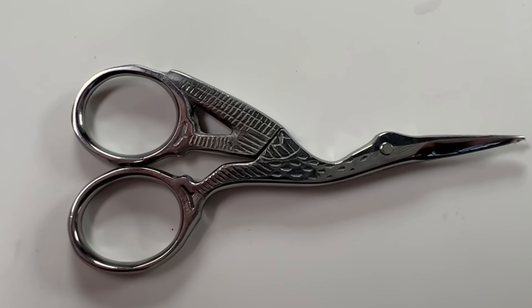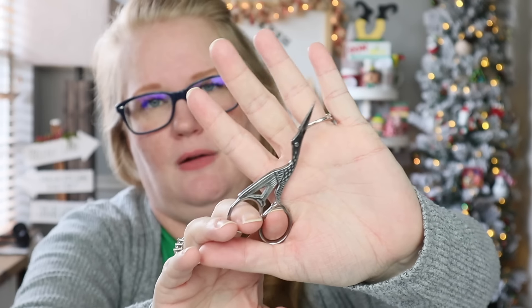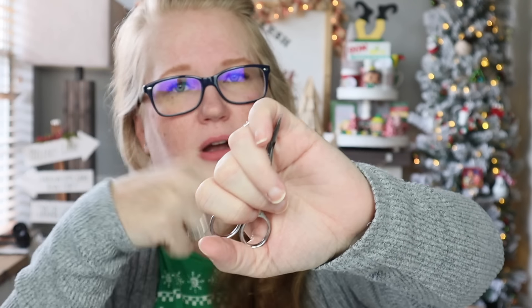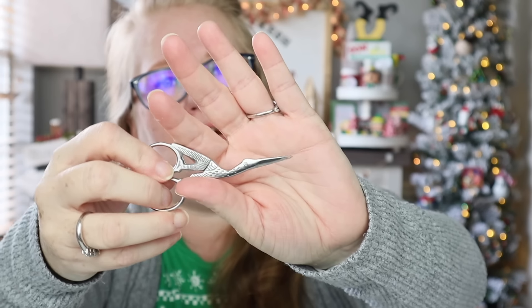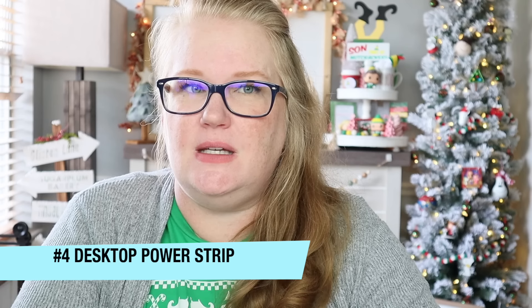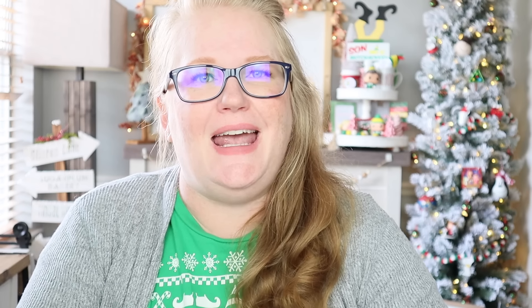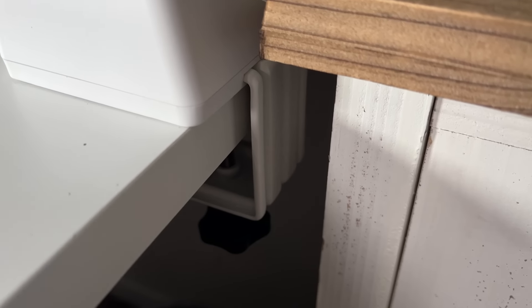Moving in to number five — that's going to be my little birdie scissors. These are sewing scissors, but oh my gosh, they are so, so sharp. They will cut anything you want to cut. You're not going to be cutting heavy duty fabric, but for cutting off little strings, getting a close trim, cutting off a glue string or blob — I use these so much and I absolutely love them. I'll link all these products down below so you can check them out.